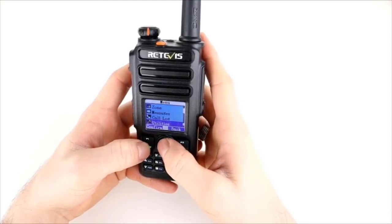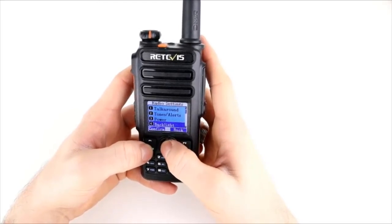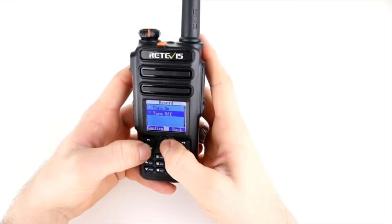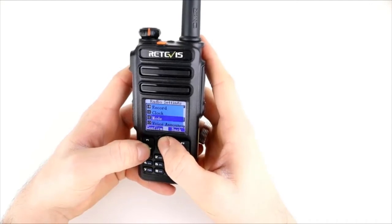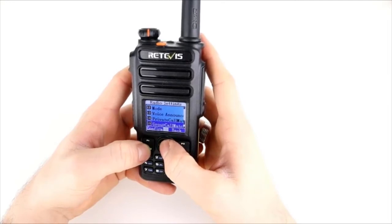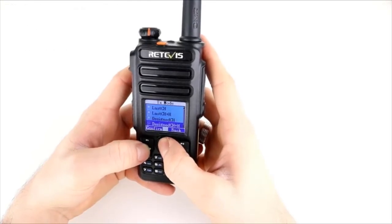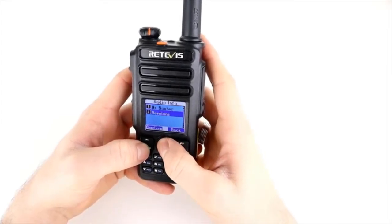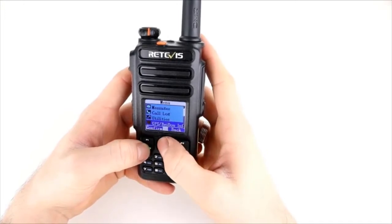We've got messaging, a call log, and utilities with radio settings including talk-around settings, tones and alerts, power output, backlight, squelch, intro screen, keypad lock, LED indicator, password lock, and the record function which you can turn on and off. There's clock mode, voice enunciation, private call match, group call match, menu hang time, and TX mode. The only thing you can't do is program this radio from the front end — you can't select colour code, talk group, slot, and frequency from the keypad.